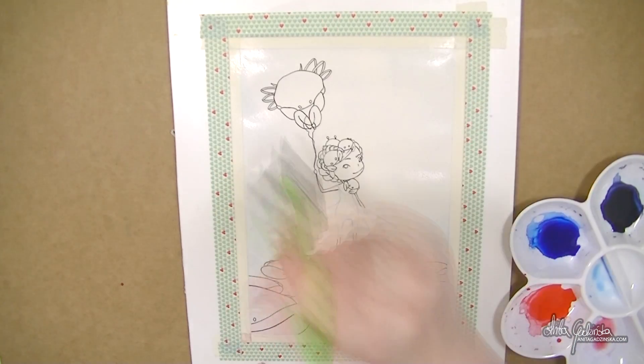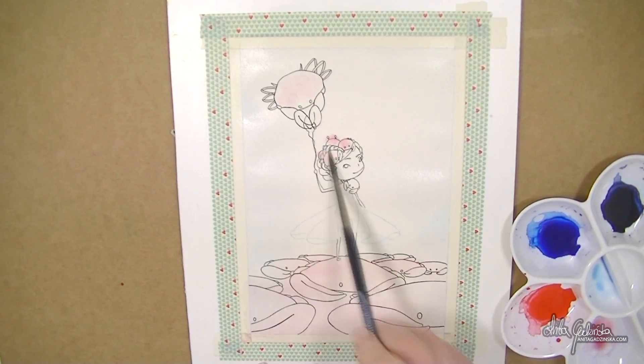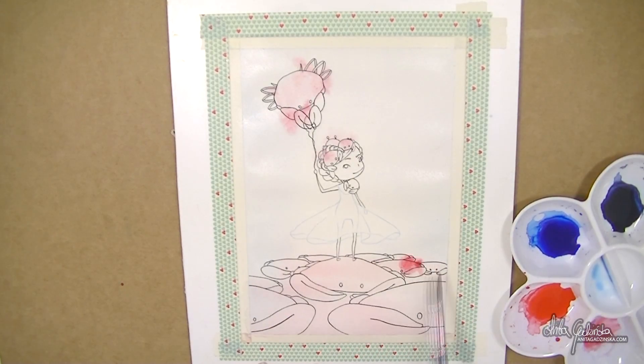I'm dropping in the first initial colors. As you can see the paper is buckling a little bit, but it's really minimal, and the more I wet the paper and then dry it, the less it's buckling, which is good.